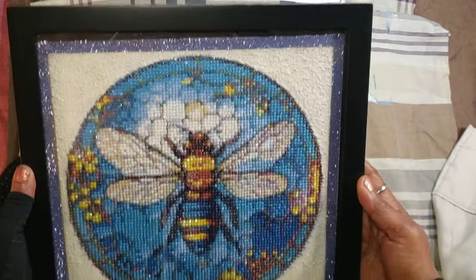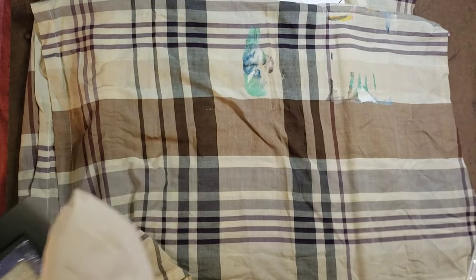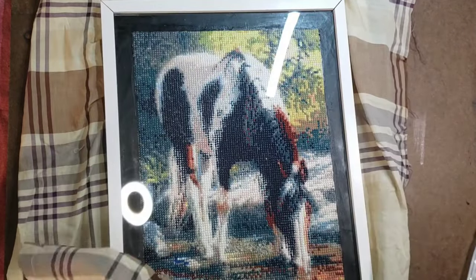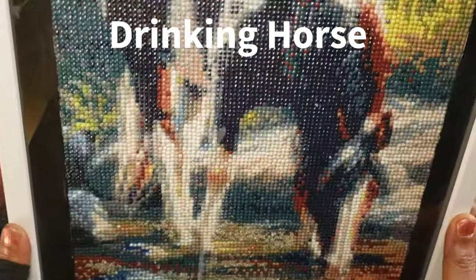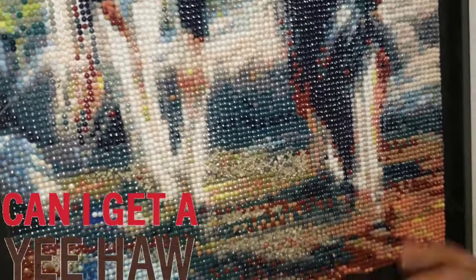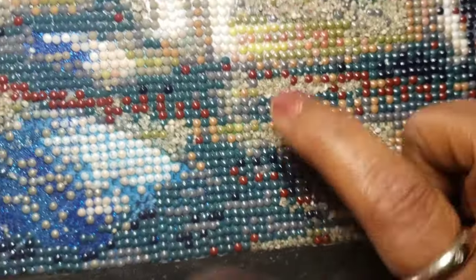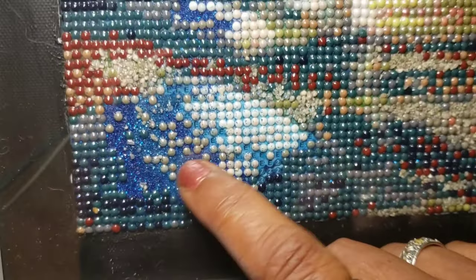It's fully done, framed, and ready to be hung up. That is a natural-colored sand and some beige paint mixed together to make a stucco effect because I did not want to do 3865 drills all around the frame — I wanted to do something different. I'm very, very happy with how it turned out.